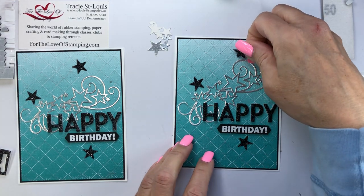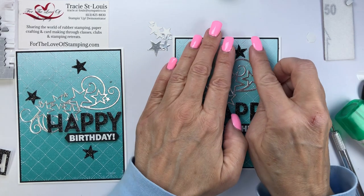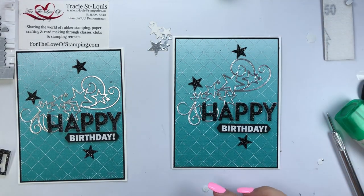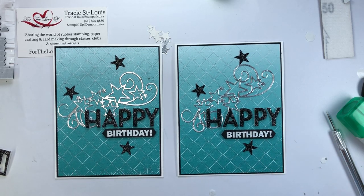I hope you enjoyed this card and enjoy making yours. If you have any questions, you know where to reach me. It's Tracy at For the Love of Stamping and I'm Tracy.StLouis at simpatico.ca. Have a fantastic day — bye for now.